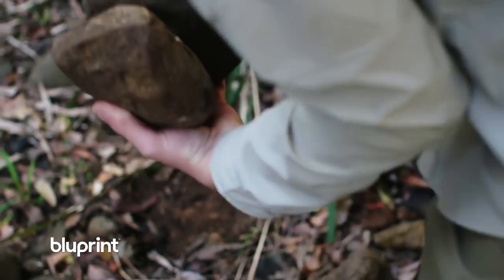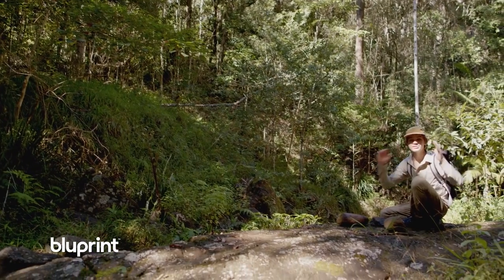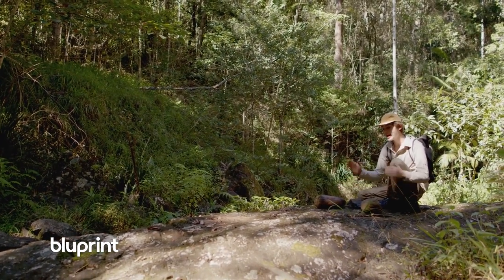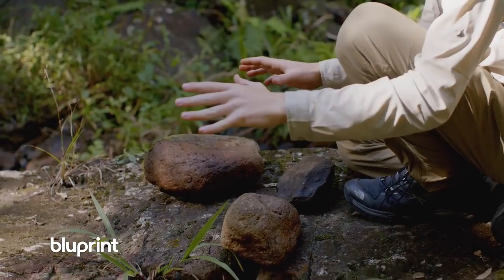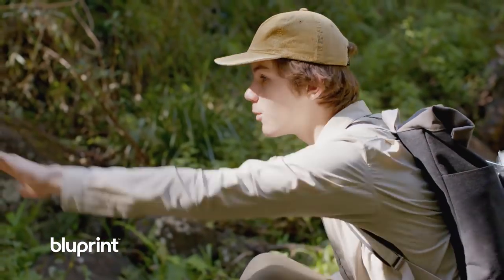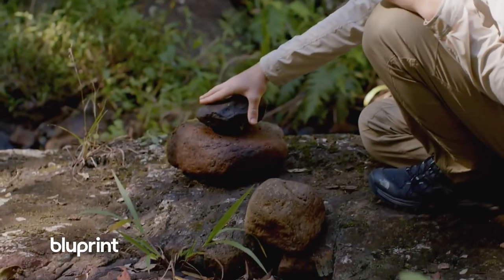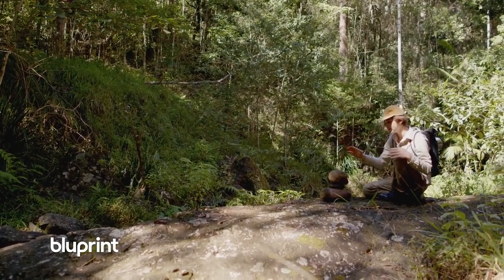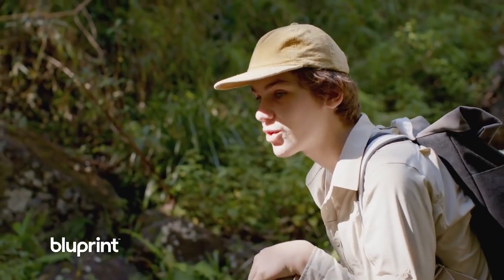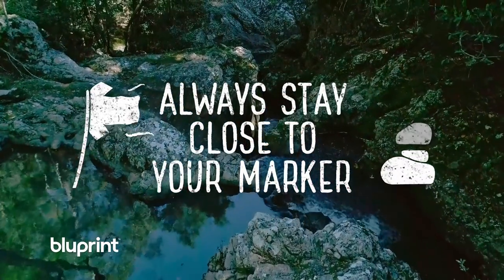Another way to make a marker is by stacking stones to make a rock totem. You want to make it super obvious that a human has been here. I've grabbed some rocks and picked this location because it can be seen from all the way down there and all the way up there, stacking the rocks on top of each other so that anyone walking past will see that I've been in this location. Remember, once you set up your signals, stay close by.